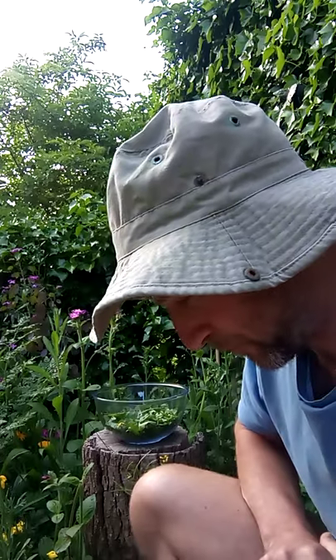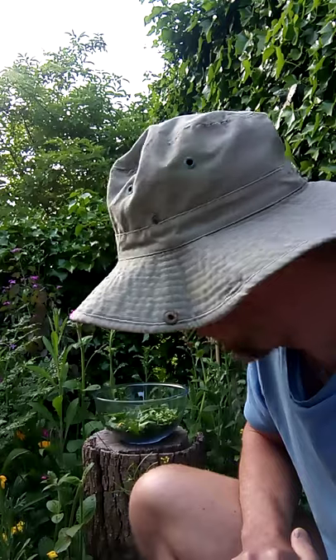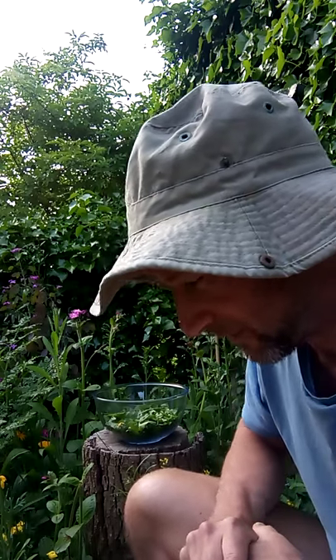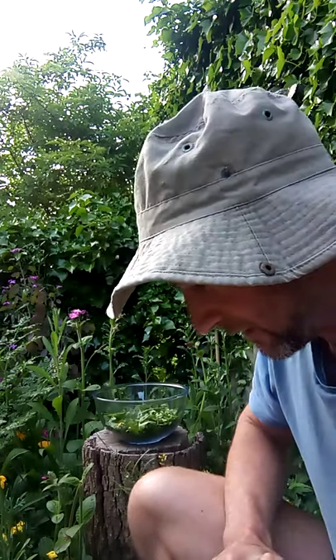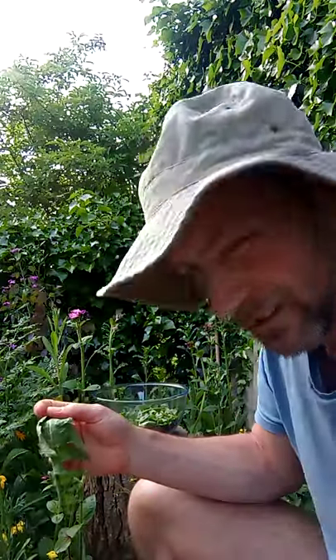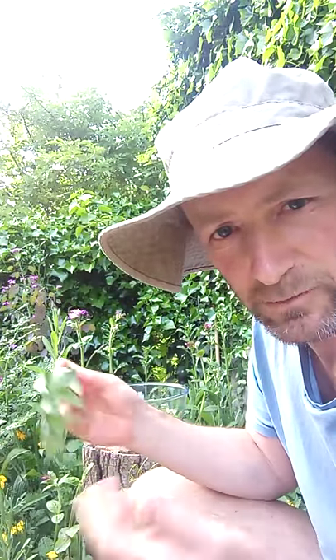You cannot get a salad like that in the shops. Organic, local food — everything you need in nature, right from your doorstep. It's quite tasty — it might take a bit of balancing the ingredients to see what you like, and you can always mix it with things like tomatoes, cucumber, apple, nuts, or carrots — just use your imagination depending on what you've got. It's a great thing to do, create a spring salad. Even dandelion alone is a complete superfood — you can't buy something as good as that in the shops, and it's all in your garden for free.